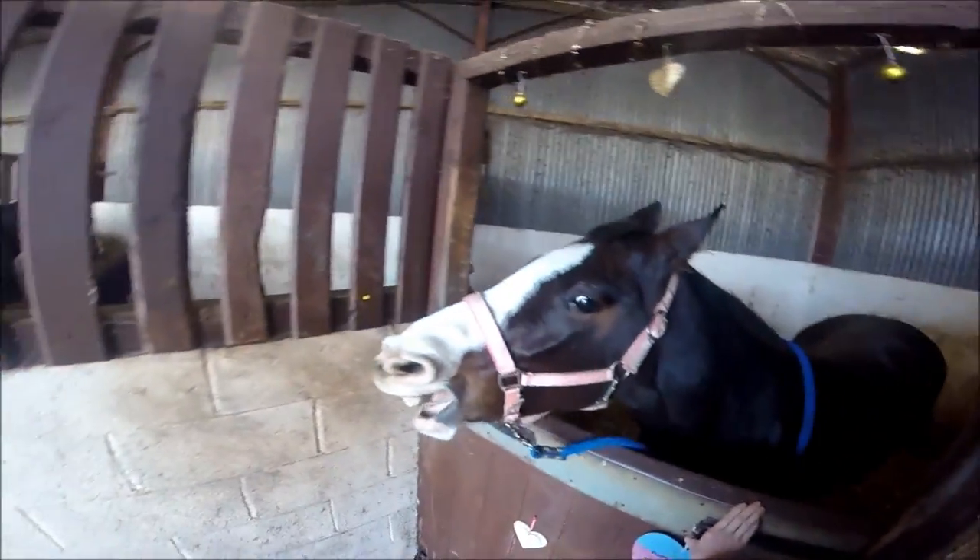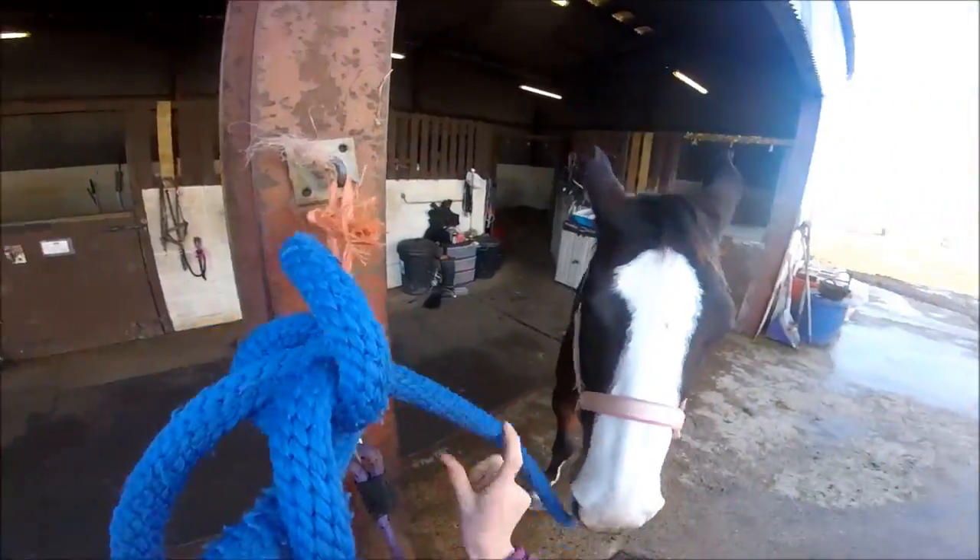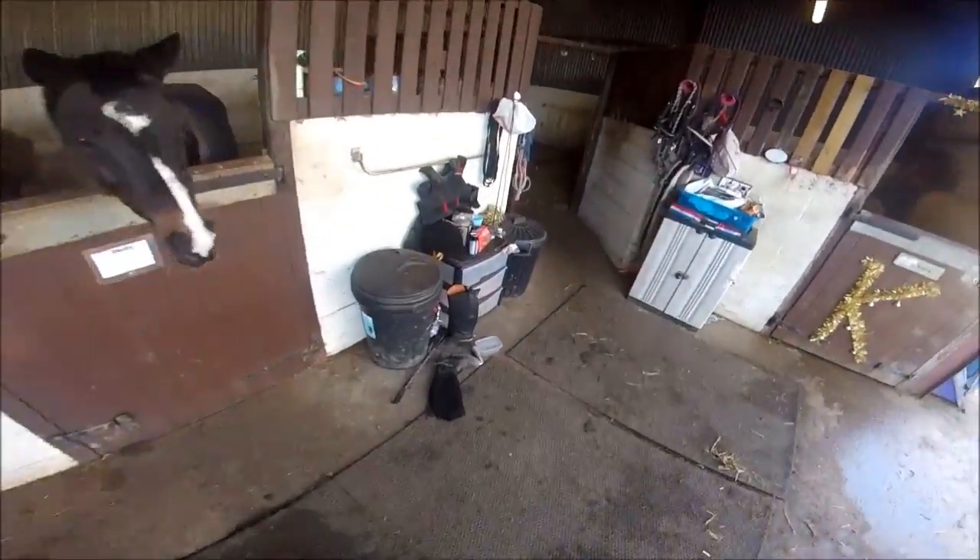I just thought this bit was quite funny. I'll put my brushes away and bring her out to do her feet because there's always straw stuck to them, so I just like to pick it out.